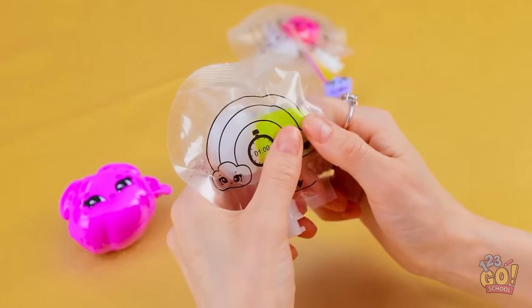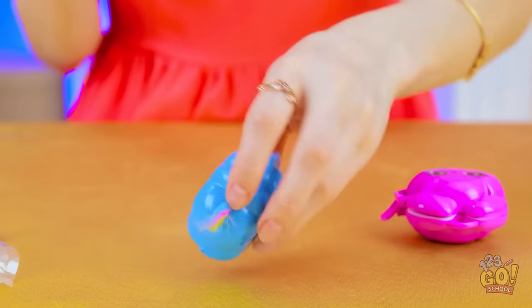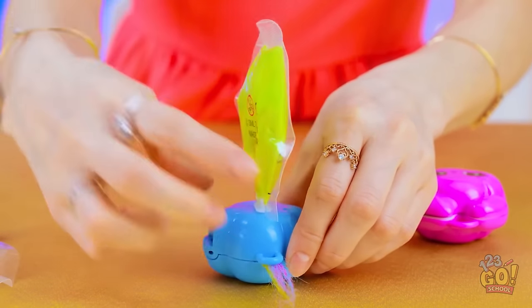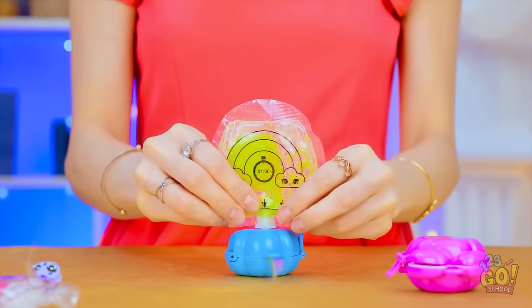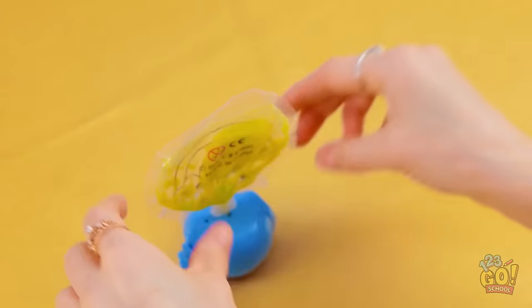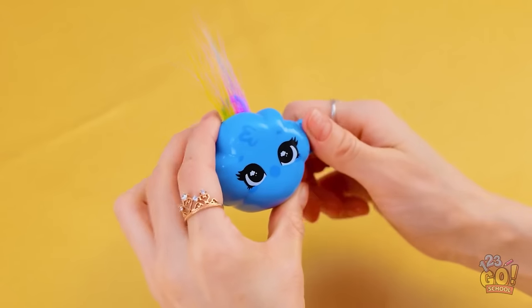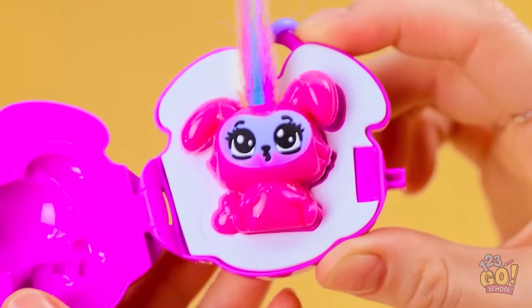This is the fun part. Squishing them! Oh, that feels good! It needs to go into the cloud. I'll squeeze it in. And now to wait! I'll do my makeup. That should do it! This is so exciting! Awww, it's so sweet! Now that's adorable! Cuteness overload!